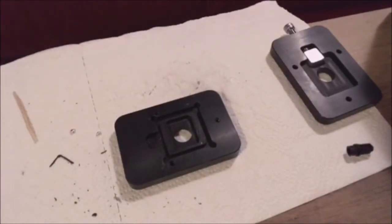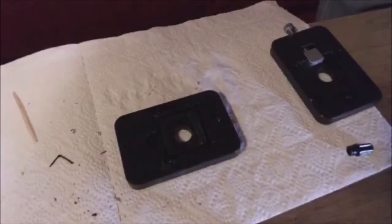Tightening all the screws down. Case is going back in the cabinet. And then we turn on the television. And then we turn on the computer.